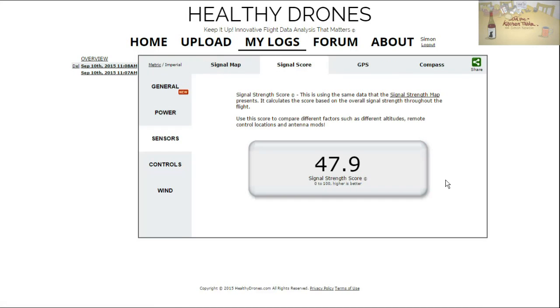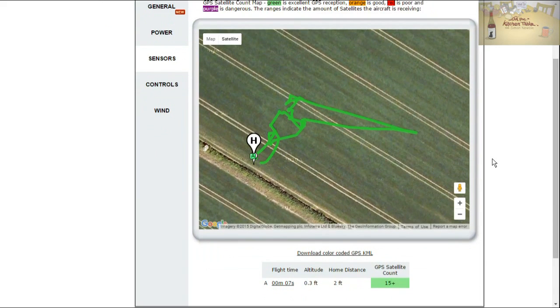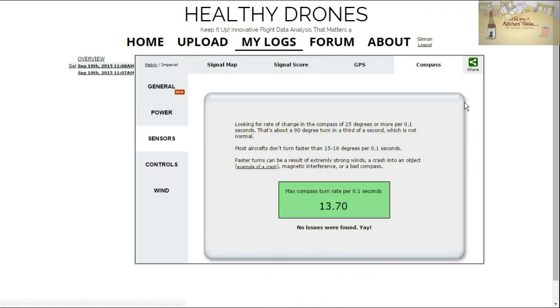Signal scores just give you a number — higher is better. This is about 50%. Then it gives you the GPS, which was all green. We had 15-plus satellites the whole time. I do like the GLONASS. And there's compass data, which gives you a rate of change — if your compass is changing by 25 degrees or more per 0.1 second, that's not right. It's looking at whether you're having magnetic anomalies or anything like that, and it came back fine. Really useful.